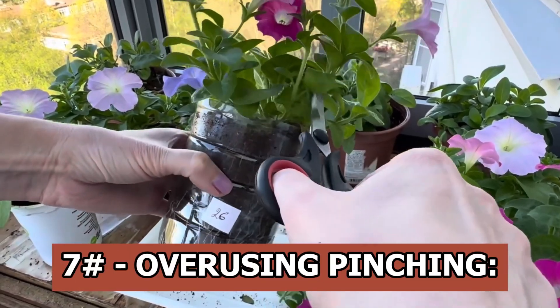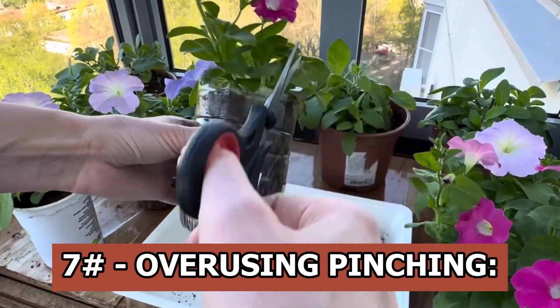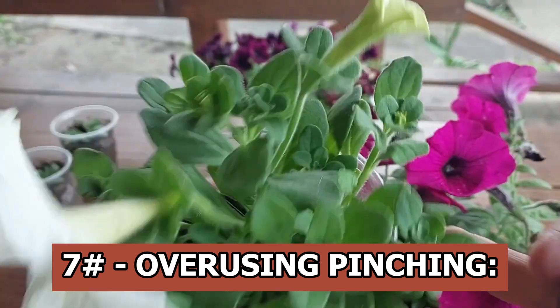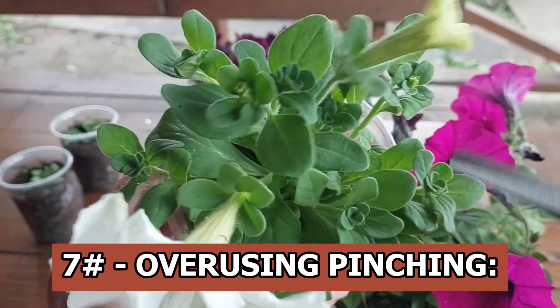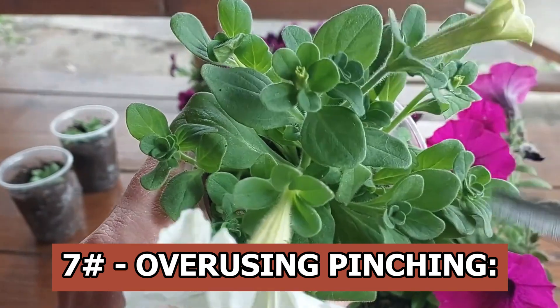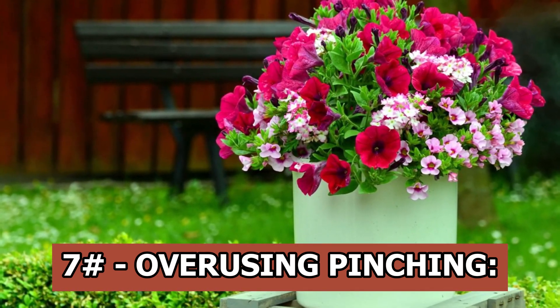Overusing pinching: a luscious bush can be formed by pinching, but don't pinch too much. The plant might require additional pinching if it was sown early, in December or January. On the other hand, excessive pinching can prevent the plant from developing properly if it is sown later in March.